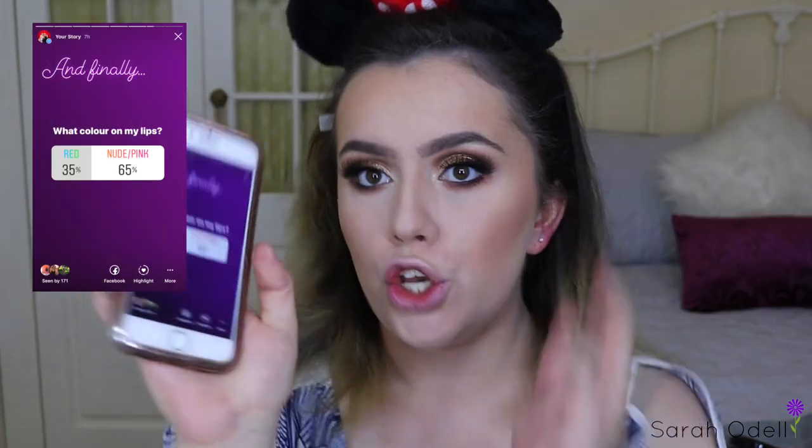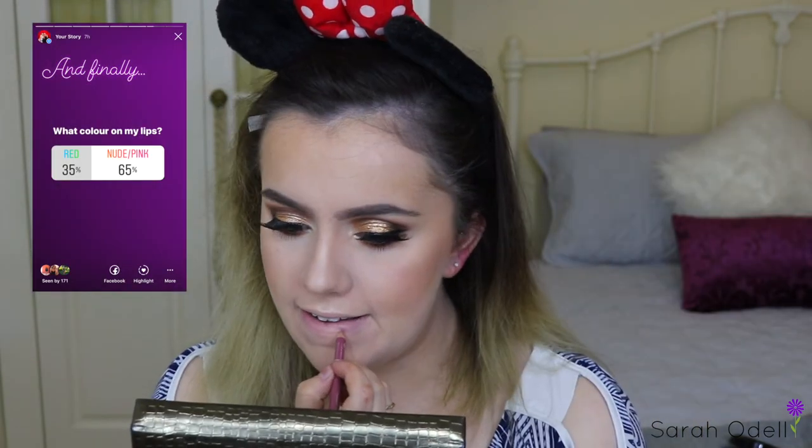You guys voted for a nude pink lip, so I used the Essence Lip Liner in the shade 06 Satin Mauve to line the edges of my lips and create a nice shape, and then I used the MAC lipstick in the shade Twig. This combination of lip products is my favorite and ideal nude — I just think it matches my skin tone and complements most eye looks really well.